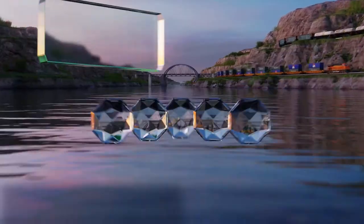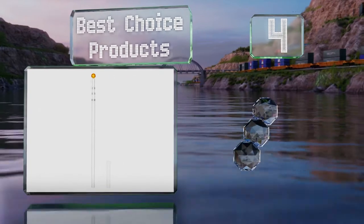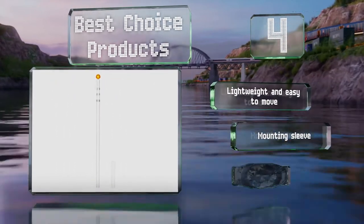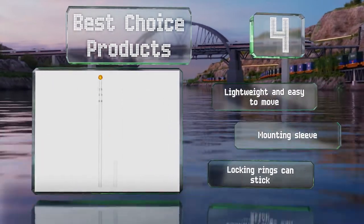At number four, this handsome model from Best Choice Products uses twist-locking collars to ensure your flag waves proudly at a full 16 feet off the ground, even in high winds. It's capped by an elegant gold-toned sphere. It's lightweight and easy to move, and includes a mounting sleeve. However, the locking rings can stick.